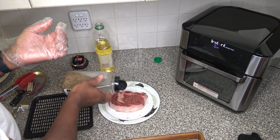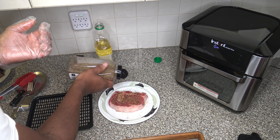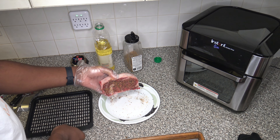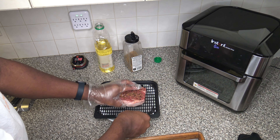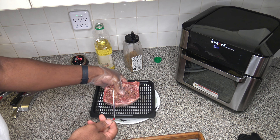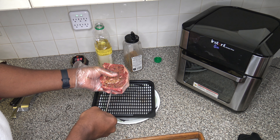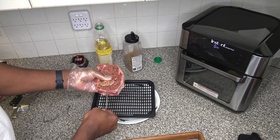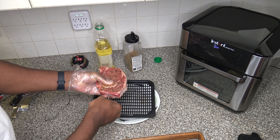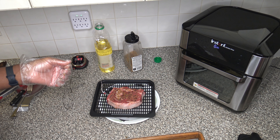Getting some more seasoning on this side — there we go. We're all seasoned up on both sides. I'm going to set the steak over here on the crisper tray and get my iGrill 2 meat probe and stick it in, trying to get it down deep to about the center. We'll stop right about there and let things finish preheating, then get this steak right in there.